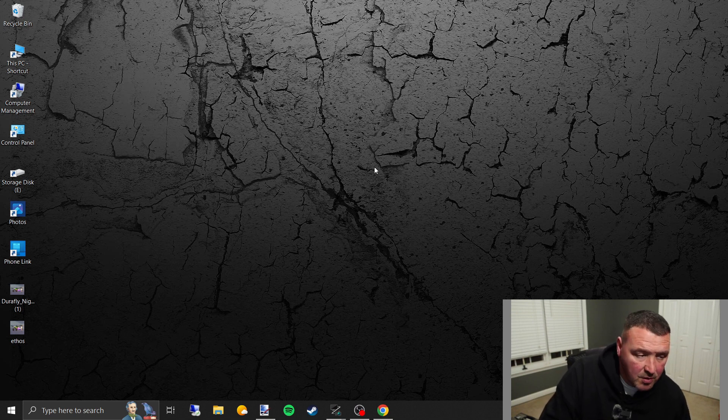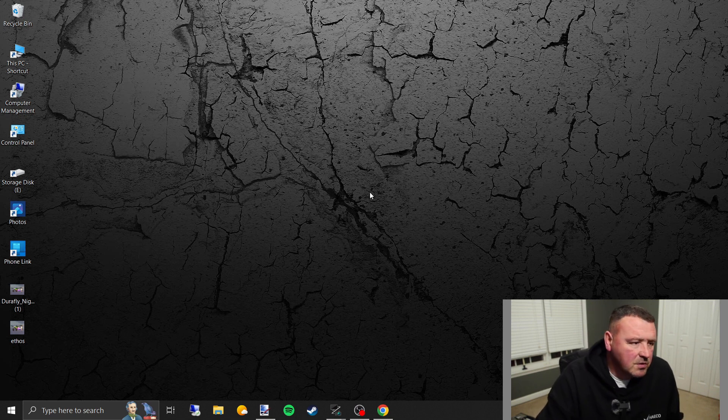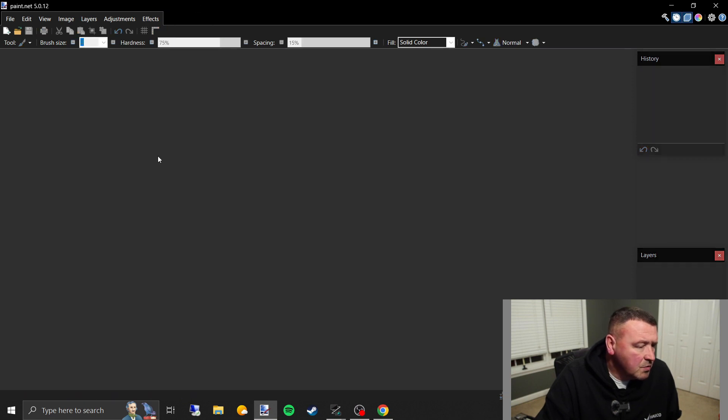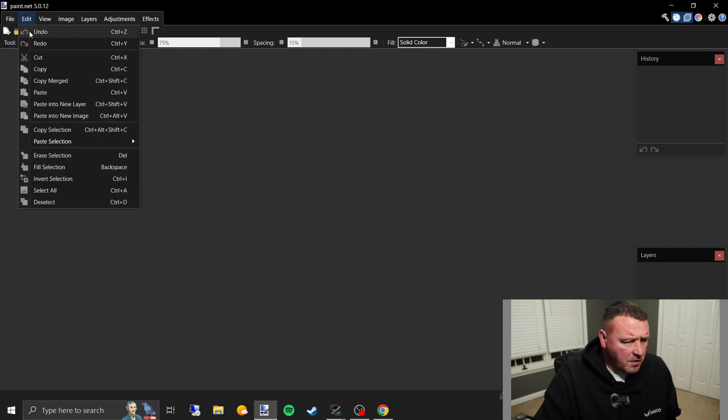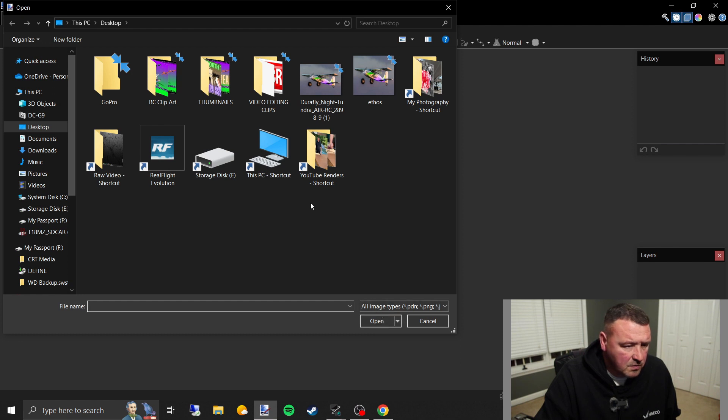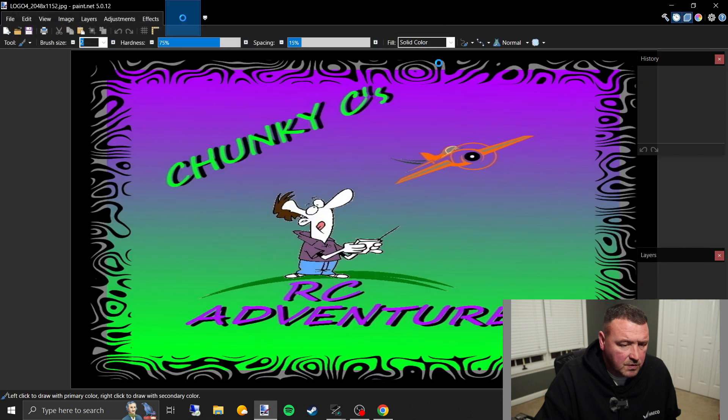You actually have a picture of yours you want to put on your radio. Take your picture, get it on your PC, put it on your desktop, and use this program I'm about to show you. We're going to open up Paint.net and start with a new file — go to File, then Open. I'm going to do my logo on this one.